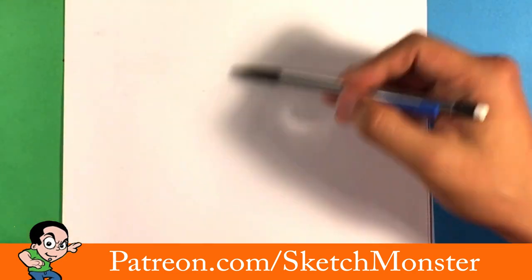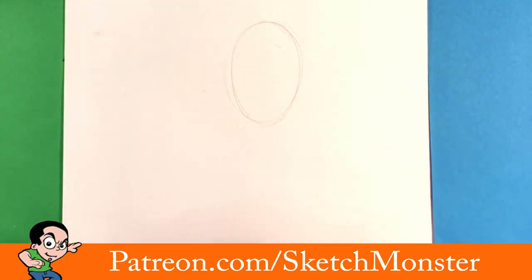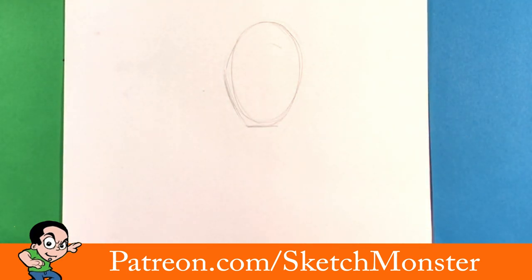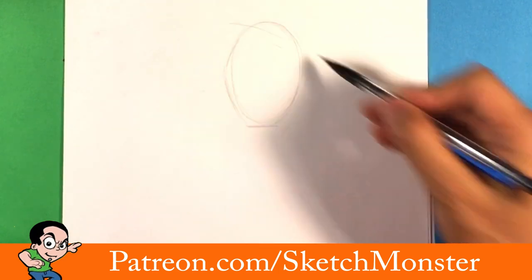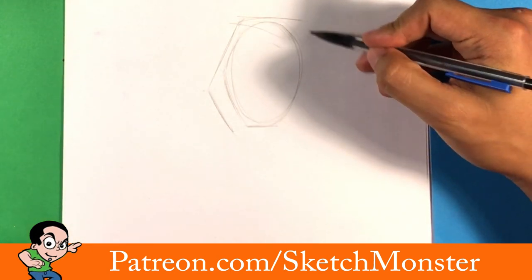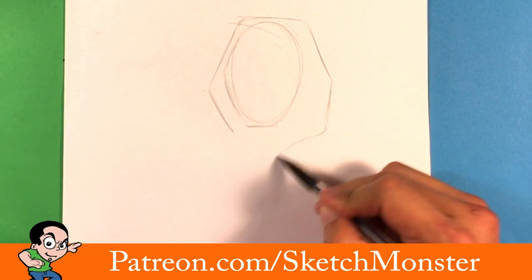So what I'm gonna start right here — hopefully you can see this, it's gonna be really hard to see — I'm drawing a circle where I want the head of the Grim Reaper to be, and I'm doing it pretty light in pencil. I hope the camera picks it up. I'm gonna draw the hood shape kind of over that circle, because the hood is a big part of the Grim Reaper's outfit.